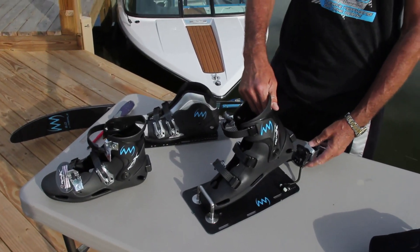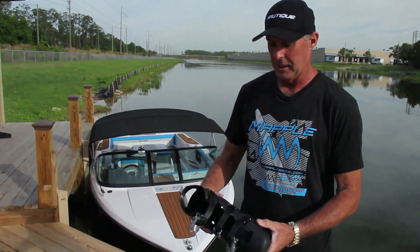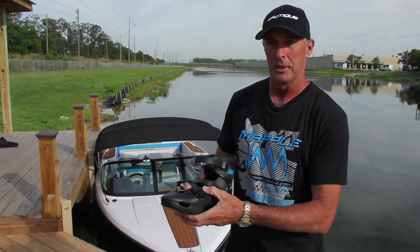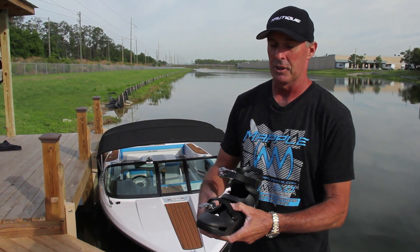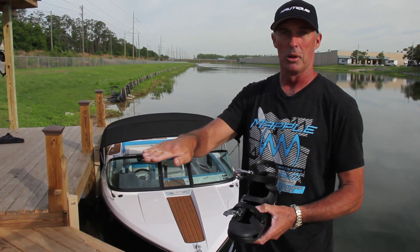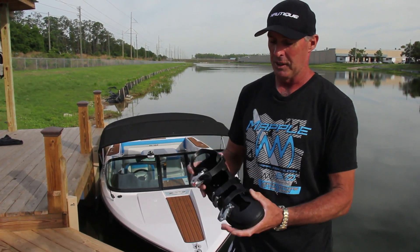The Reflex system is a hard shell boot with a release system. I really like the shell of the boot because low down on the lower part of the boot, it's very solid — a very solid foot. Water skiing, we're on a flat plane, so I think it's very important that there's no roll in the lower part of the foot.